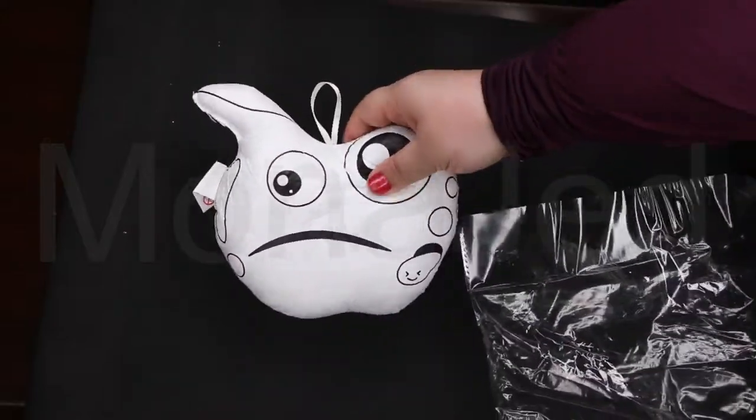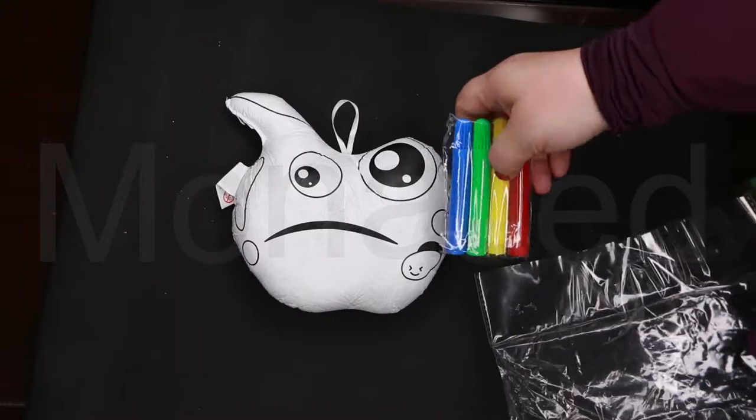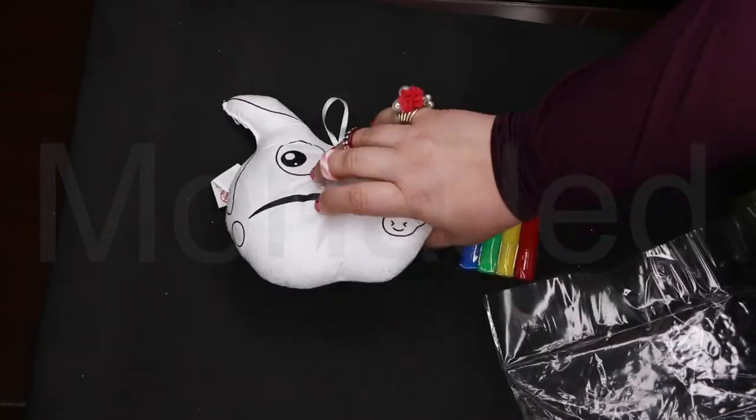Oh, it's soft! I didn't expect it to be this soft. This is really cute.